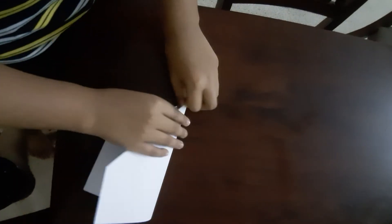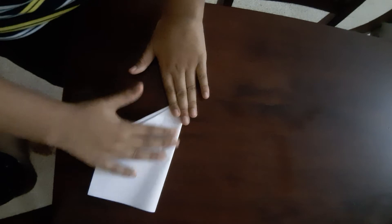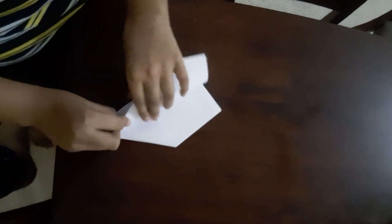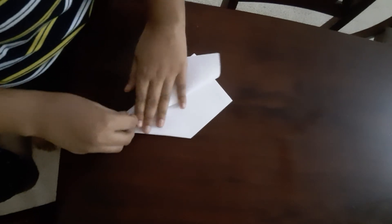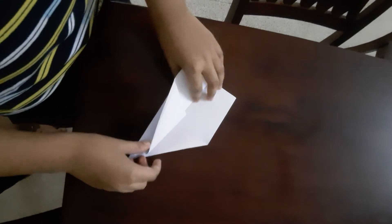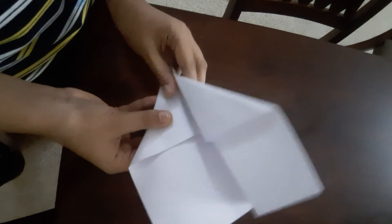Then fold in half. And then fold the side towards the other side. Do the same for the other side.